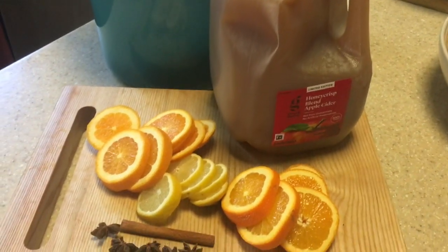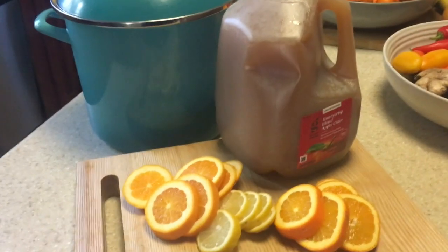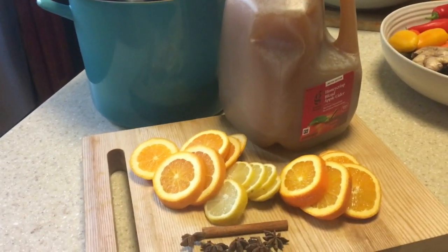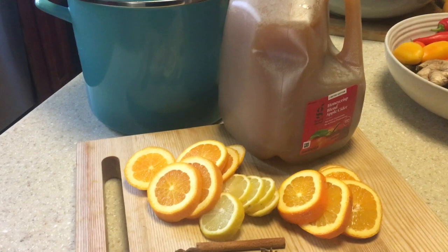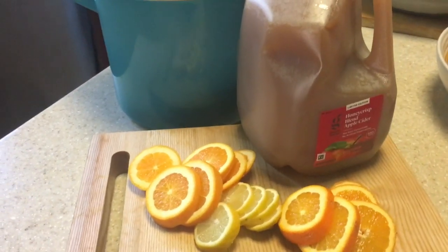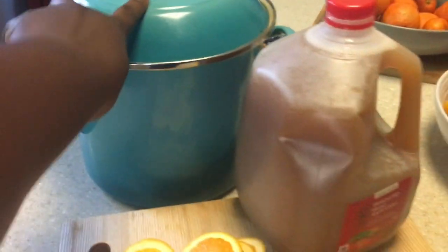Good morning, hello everyone. Karen here with another video. I'm doing a simple recipe today — mulled cider, apple cider for the family. I'll be using my stock pot, the Le Creuset stock pot.